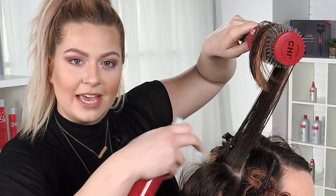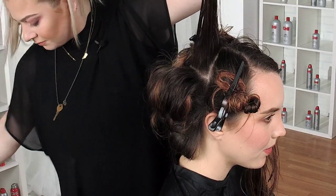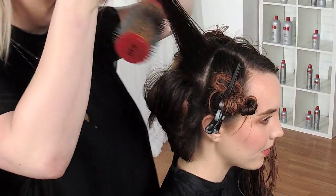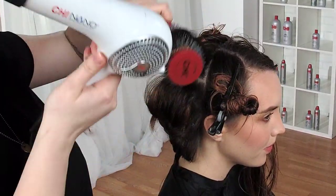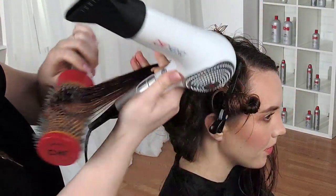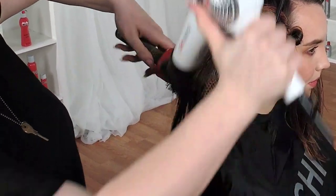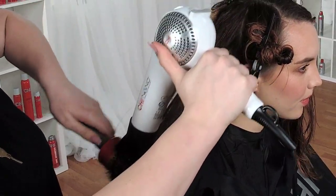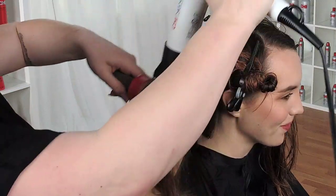I'm going to spray a little bit of my volume booster right at her base, right through the top of her crown. This is the parietal ridge of the head. I like to use my blow dryer as my second hand because obviously it's taken.